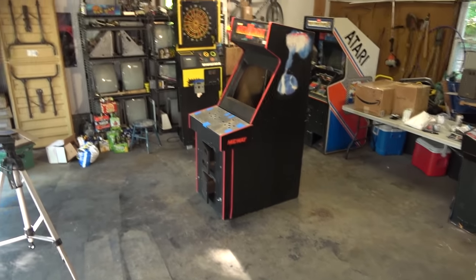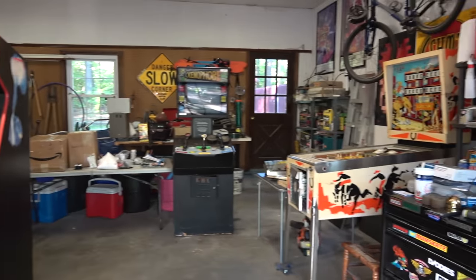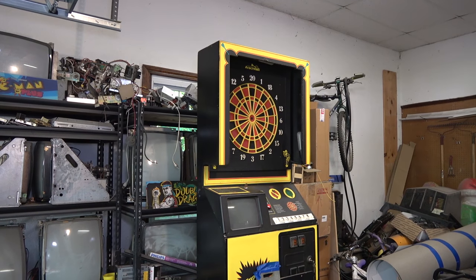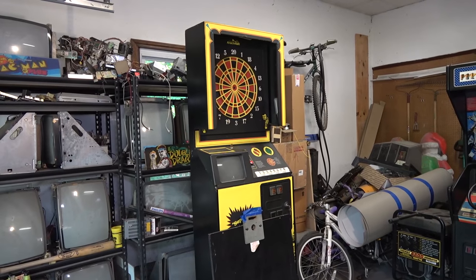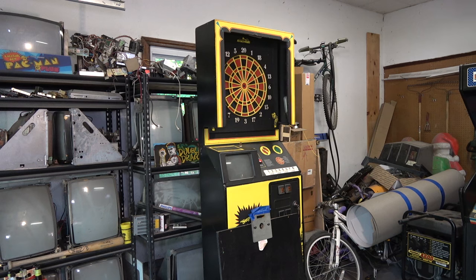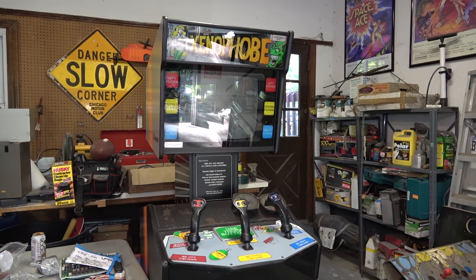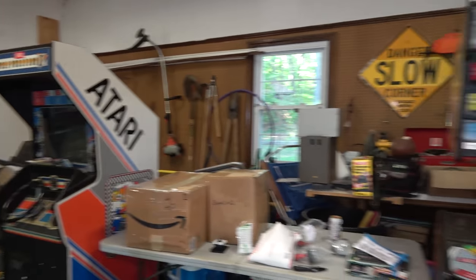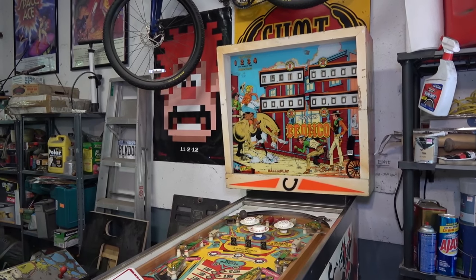We are in the garage and I cleaned it up. You can see the dartboard is now in here — I need to fix it because the 20s aren't registering. Over here is the Xenophobe, which is working 100% but needs speaker replacement and cabinet restoration. Here's the Pole Position 2, which is currently dead. And today I've been playing with the Bronco pinball machine, an EM machine from the 70s by Gottlieb.